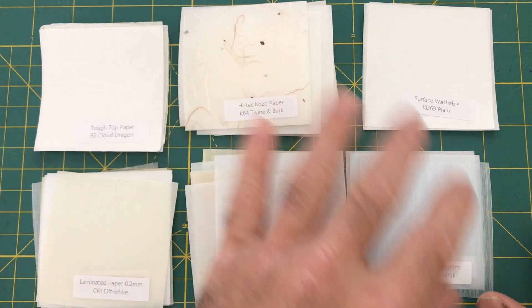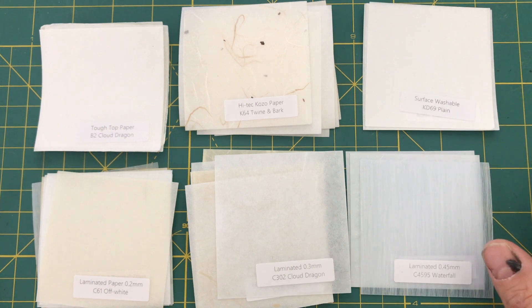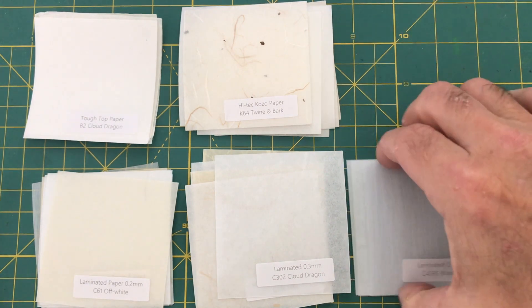Now I'm just going to show you how they differ in these groups. I put them into groups based on how they felt and also some of the textural or thickness qualities that they have. So in the very first group, these are very, very thin.